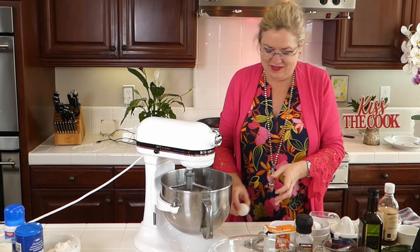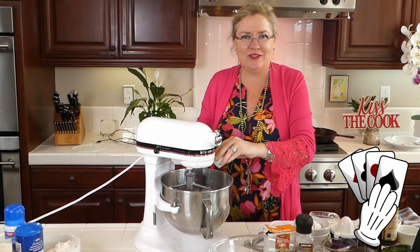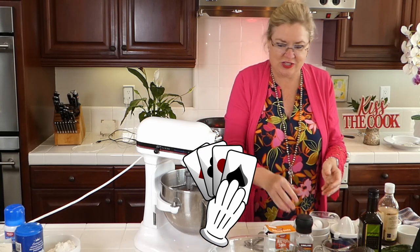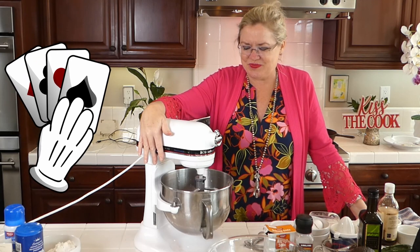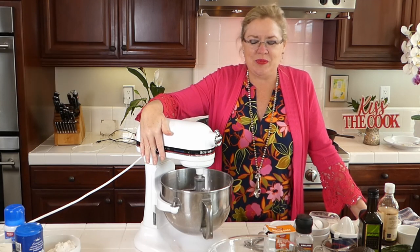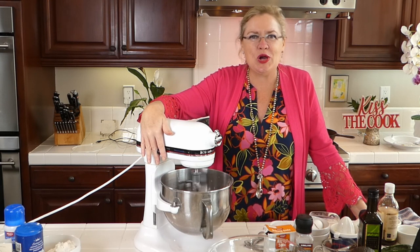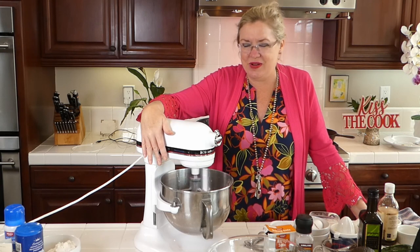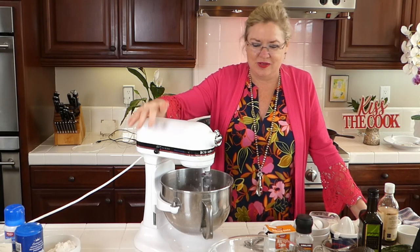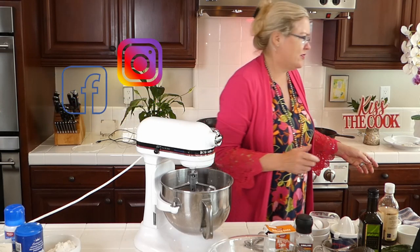We've been playing cards every Saturday night since March — the most fun thing we've done this whole season. Our neighbors are making chicken wings and t-bones, so I'm making a yummy salad and then dessert to go with it.